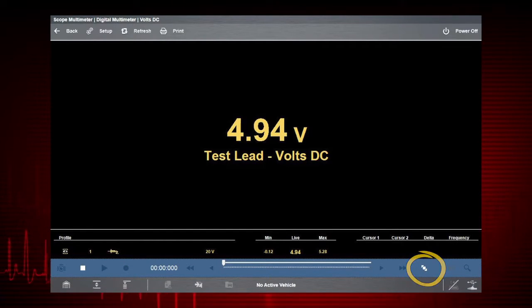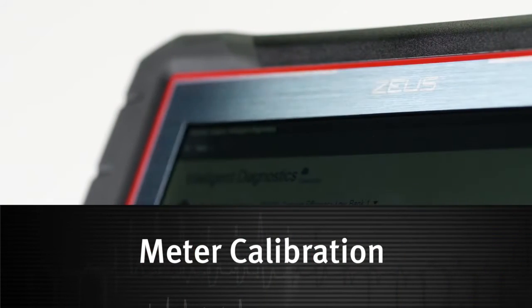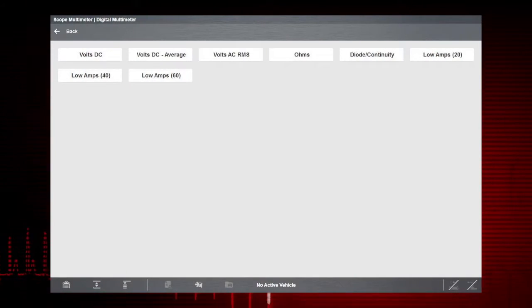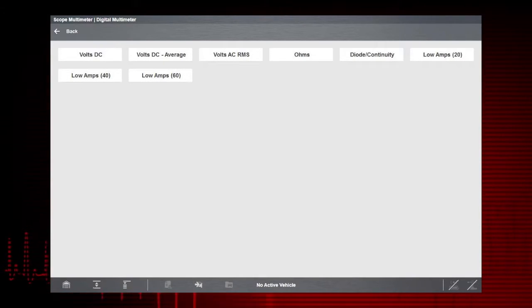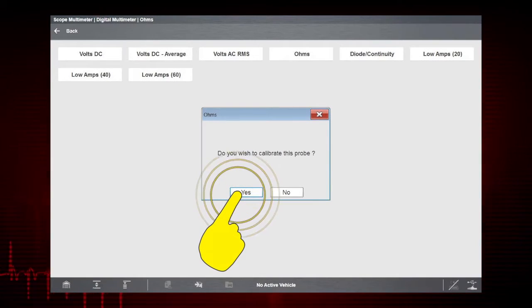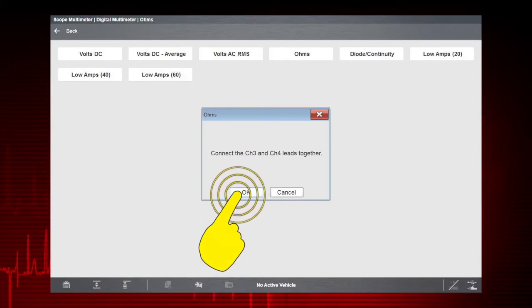Use the expand collapse icon to change display views to show profile controls. Before performing a resistance or current measurement, calibrate the meter to ensure accurate results. To calibrate, select Yes. Follow the on-screen instructions to complete the calibration, then select OK.